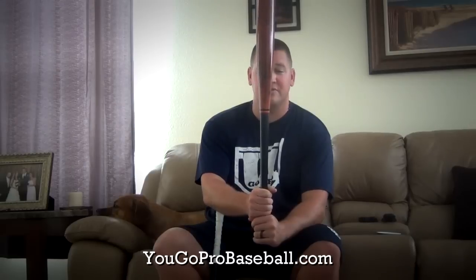In this case, Kissimmee Sticks has their label on the right side. If you haven't checked out their bats, definitely go check them out. I love the ash — I'm an ash guy — but that's how you hit with a wood baseball bat. If you have any questions, let me know. Please leave comments, subscribe, and join the free newsletter at YouGoProBaseball.com. Thanks guys, talk to you soon.